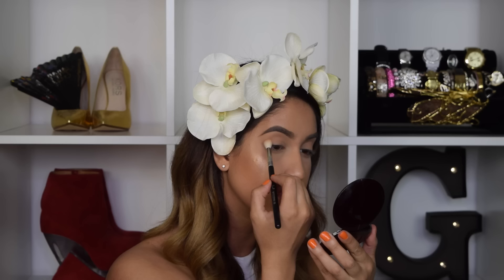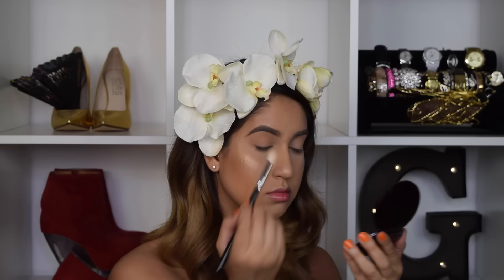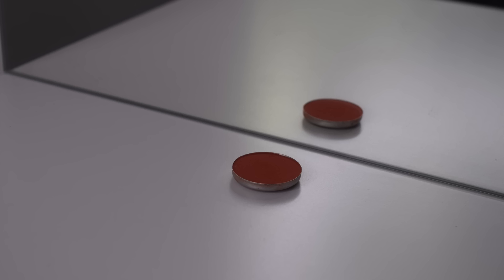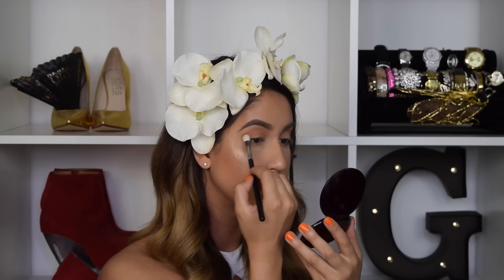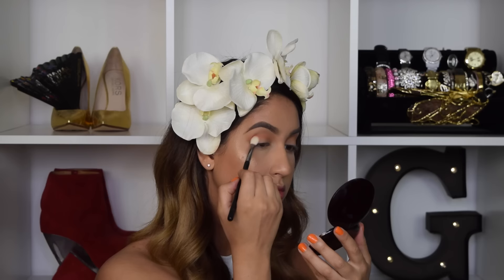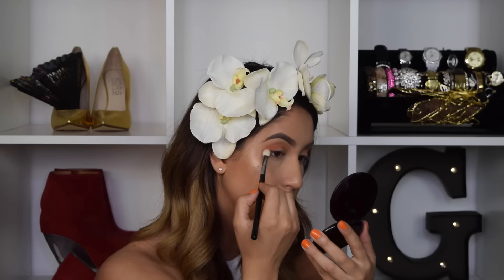Using the MAC Raw Eyeshadow, I'm applying that all over my crease with a fluffy brush, starting with a little product and building it up until it's as intense as I want it to be. Now using a deeper orange shade, I'm going in with the MAC Red Brick Eyeshadow on the outer corners and crease, making it very intense.